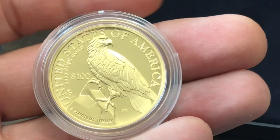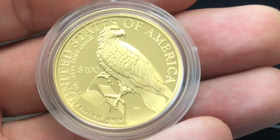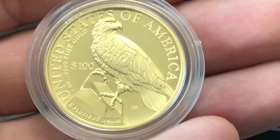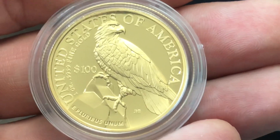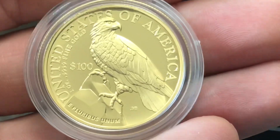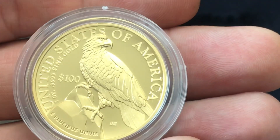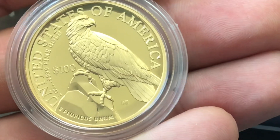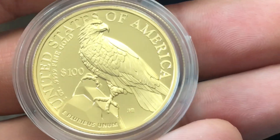Flipping it over to the reverse, you have this eagle — and this is the main reason why I wanted to buy this coin. Not just based on the mintage limit of 12,500, but I think the reverse of this coin is one of the best, if not the best, eagle designs on a United States Mint-struck coin. The eagle is at rest on solid rock — beautiful reverse. It says 'United States of America,' one ounce, four nines fine gold, $100 face value denomination, and at the bottom 'E Pluribus Unum.'